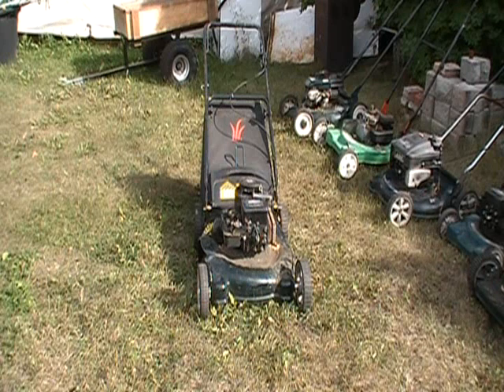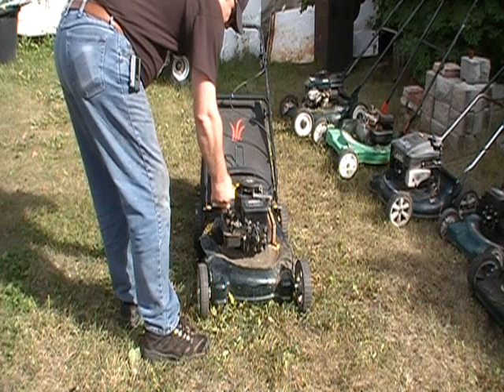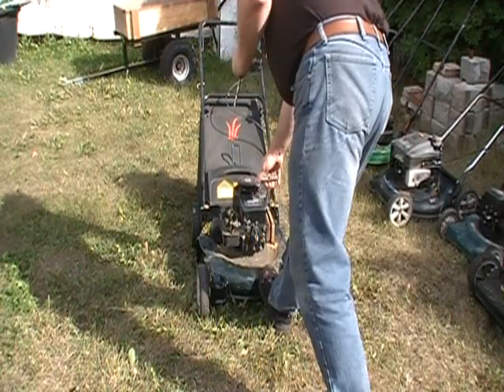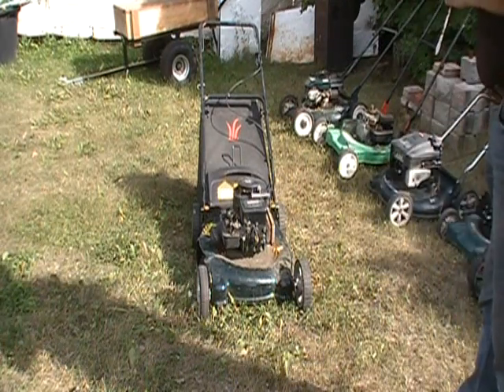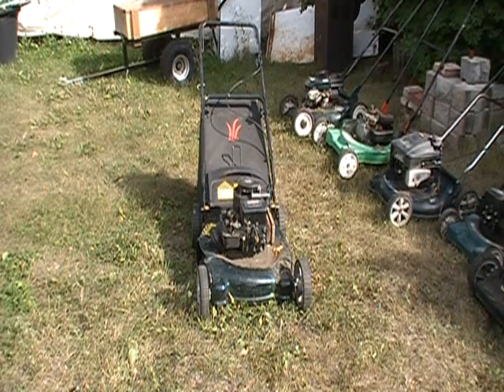We're going to skip the next three because I know I can't get them running. I'll use them for a how-to repair or how-to blow them up video sometime soon. Last one — 3.5 horsepower Briggs — we'll give this one a go. So yeah, that's not bad: one, two, three out of seven lawnmowers will start and run, and two rototillers too. Cool.